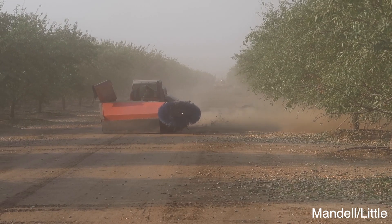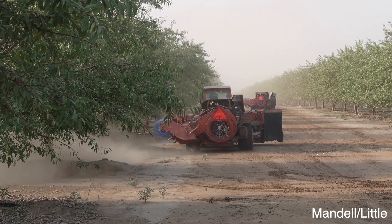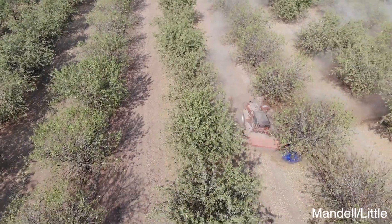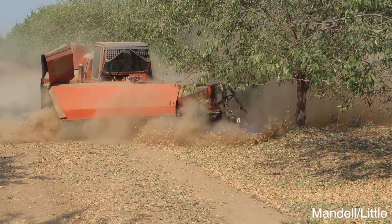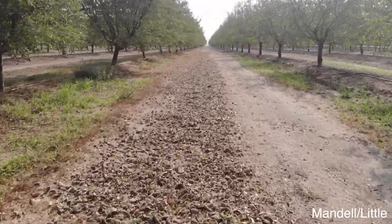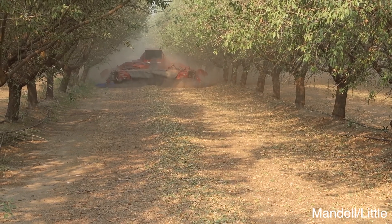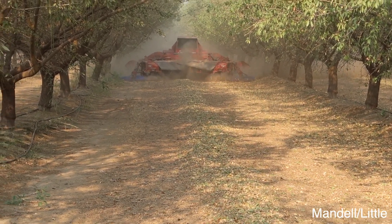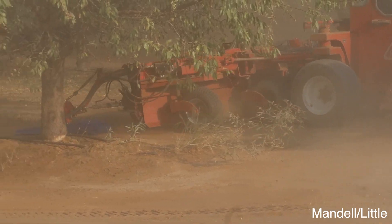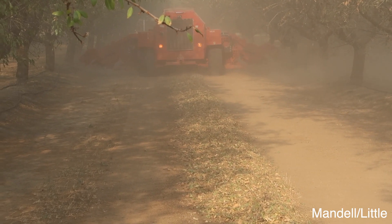Shortly after that you send the side sweepers over and they will blow off the end of the rows, push in all the nuts that have fallen out of the end, then go through and hit every other row sweeping them towards the middle. After that's all done, the big double sweepers come through and sweep off the other berm, sweeping it all into a nice neat pile. You usually have about three or four of the smaller side sweepers to keep up with one of the big double sweepers.